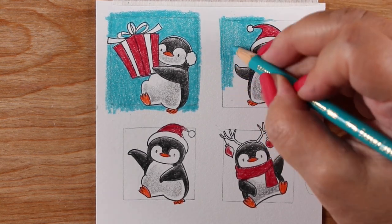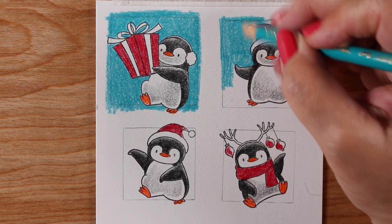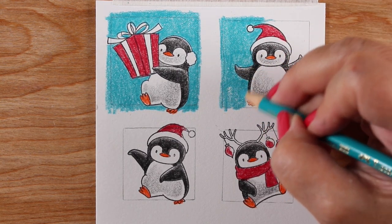For my background color I'm going to choose a blue-green color, but again coordinate it with your wrapping paper. If you've got green and red, make it a green background — why not? Or if you're using purple wrapping paper, use purple in the background.